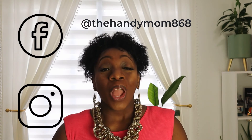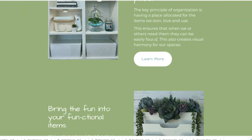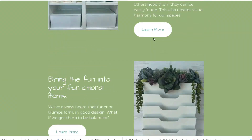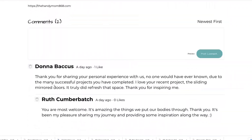I can also be found on Facebook and Instagram, where I share little nuggets of information in between videos. Not only that — as of the month of October, I have launched my brand new website, thehandymom868.com, where you can find information and resources that may not be readily accessible here on YouTube. Also, check out my first blog. For those of you who love doing DIY work and have that carpal tunnel pain, let me know what you think — leave me a comment in the comment section. I look forward to hearing from you guys. Until next time, see ya.